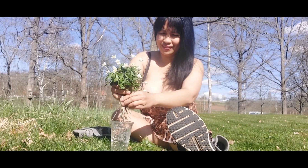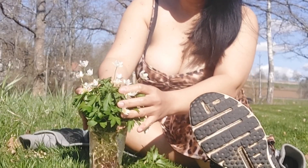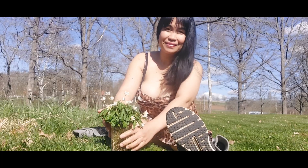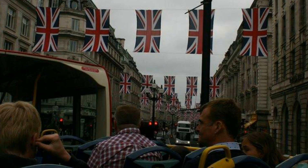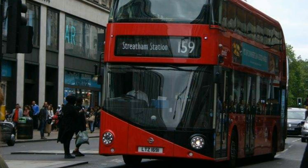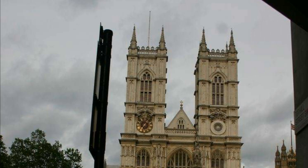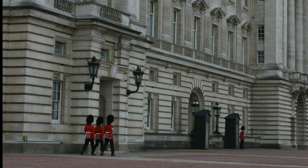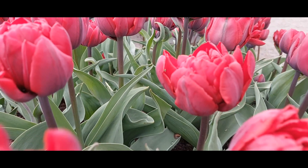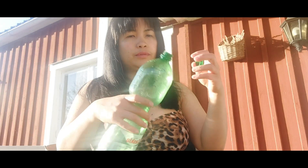This wood anemone is called here in Europe the European thimbleweed and this is a spring flower, also called a wildflower. Our recipe for today as you can see is a London-inspired recipe because I am going to give some tribute to the crowning of Prince Charles.